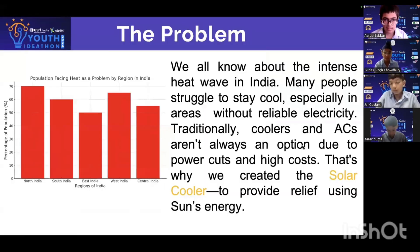The problem: we all know about the intense heat wave in India. Many people struggle to stay cool, especially in areas without reliable electricity. Traditionally, coolers and ACs aren't always an option due to power cuts and high costs. That's why we have created the solar cooler to provide relief using the sun's energy.